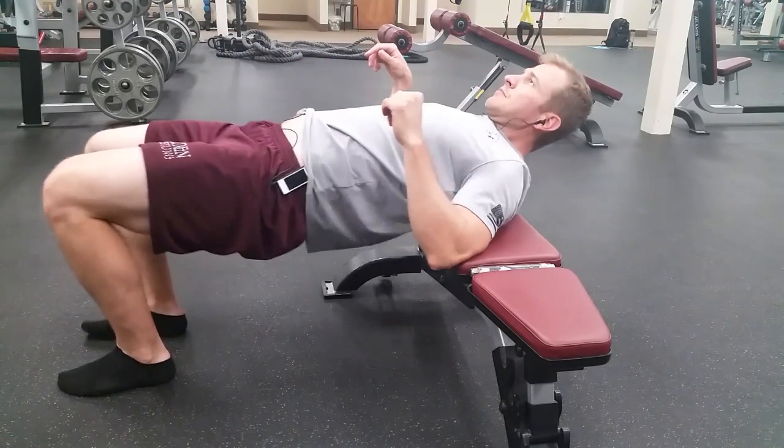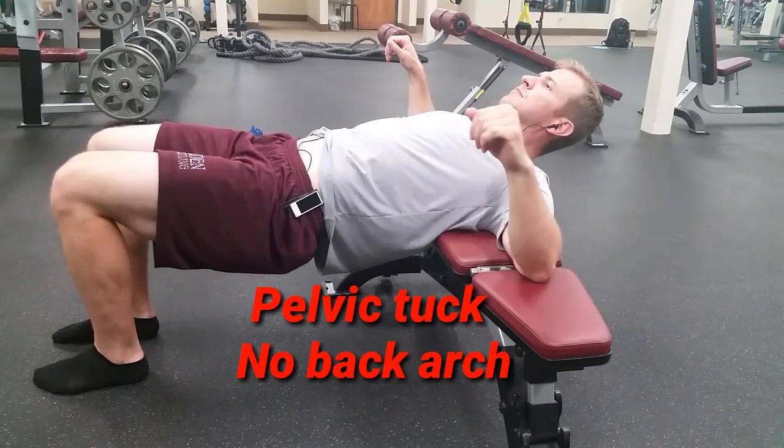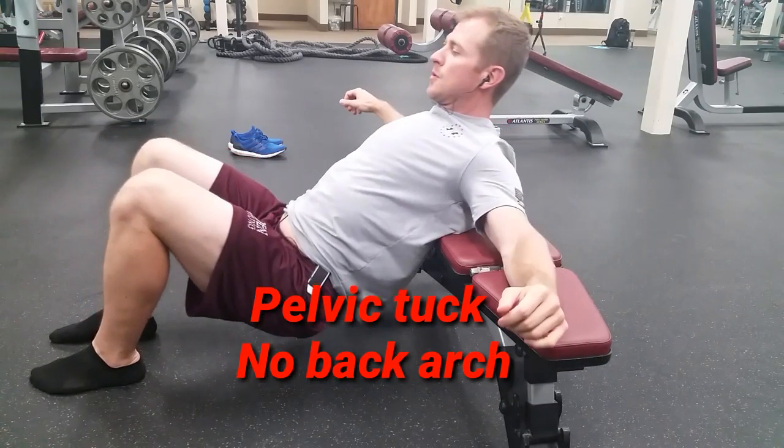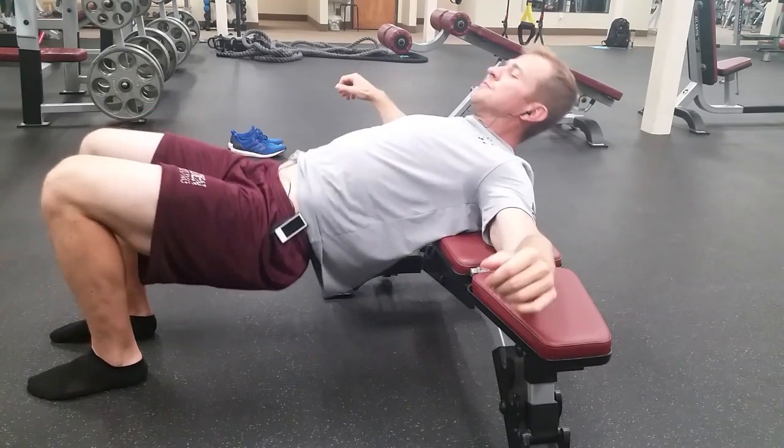Get set up on a bench by sitting just under your shoulder blades onto the bench. Get a good pelvic tuck so that you have no arch in your back. Now the shoulders are actually going to lift up off of the bench so that you don't just drop your butt down and arch your back.